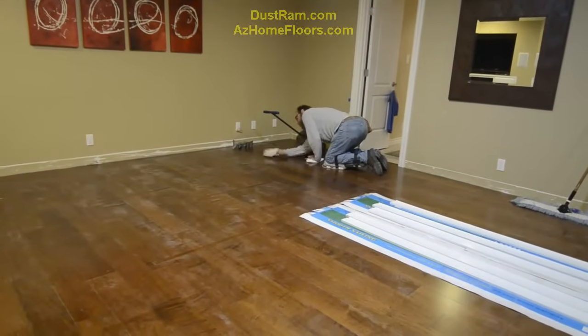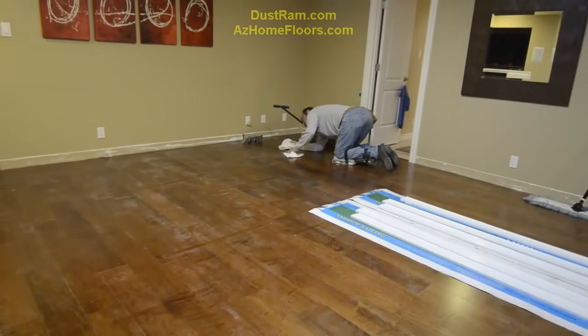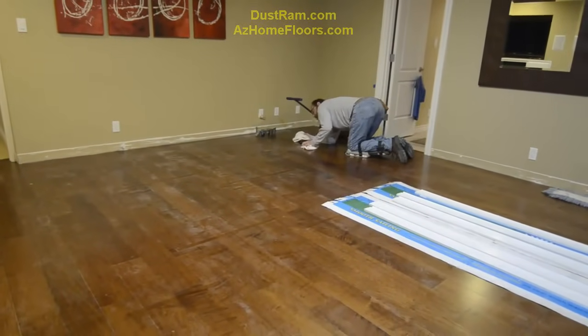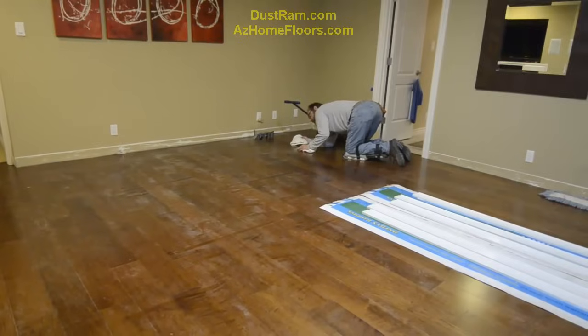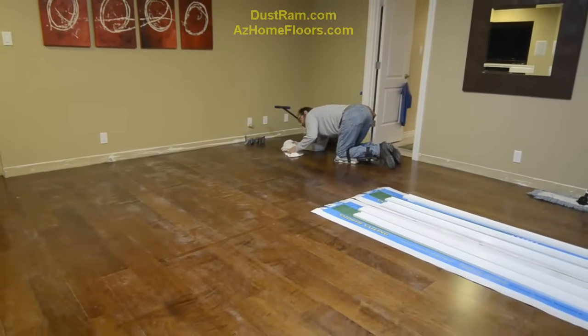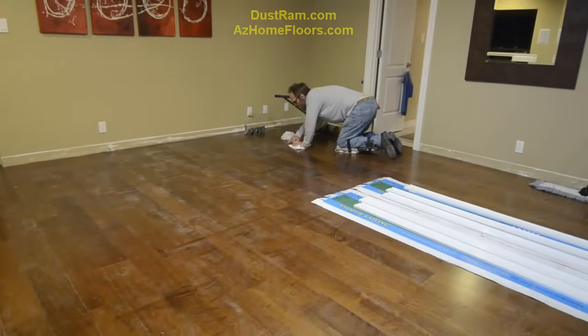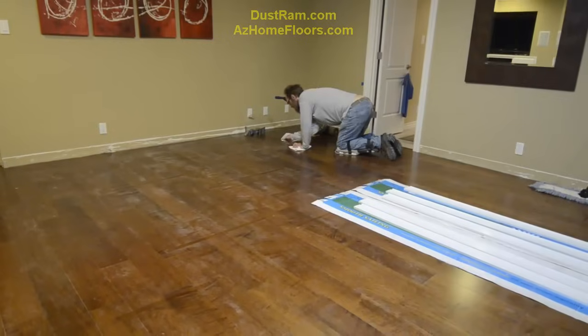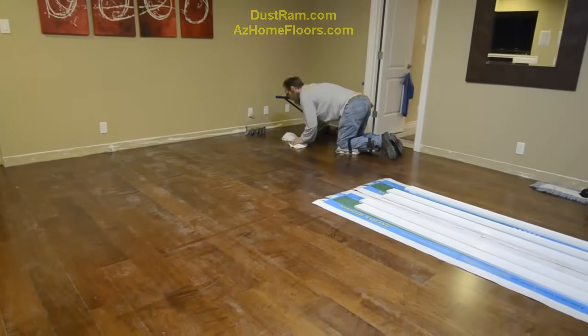Right now we're just preliminarily going over the floor taking care of a few adhesive smears — that's part of an installation. Obviously we clean up as we go, but when we turn this floor over to the customer it will be perfectly spotless, flawless — no caulking smears, no adhesive smears. It will be beautiful.